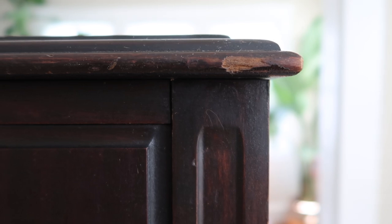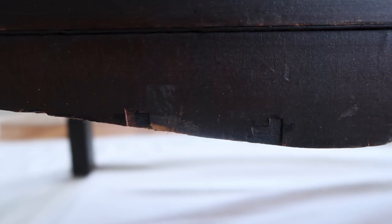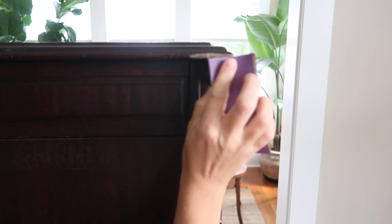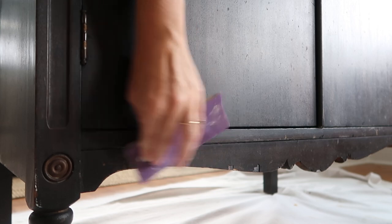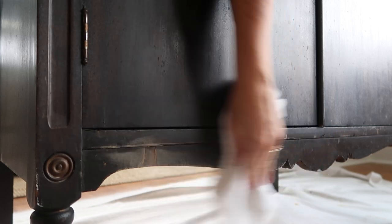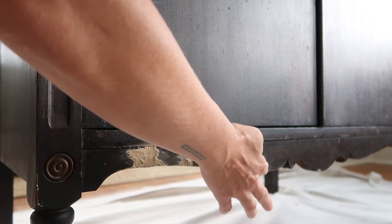I want the final result to have a slightly aged feel, but I don't want it to look distressed or too chippy. So I'm going to fill all of these little chunks that are missing with some wood filler. Before I do, I need to sand those places down with sandpaper — I'm using 225 grit — so that my wood filler adheres. I like to apply this stuff with my finger, and once it's dry I'll lightly sand to remove the excess.